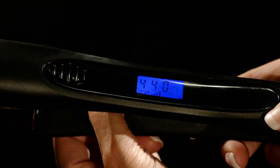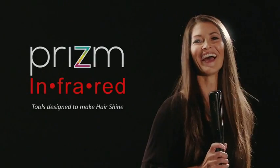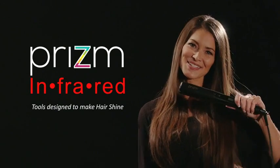Adjustable temperature: 140 degrees to 450 degrees. Get shiny, healthy hair. Prism Infrared Tools — tools designed to make hair shine.